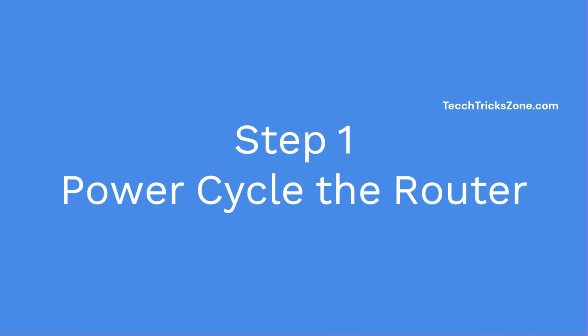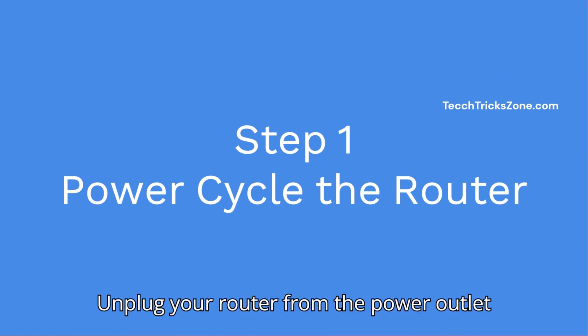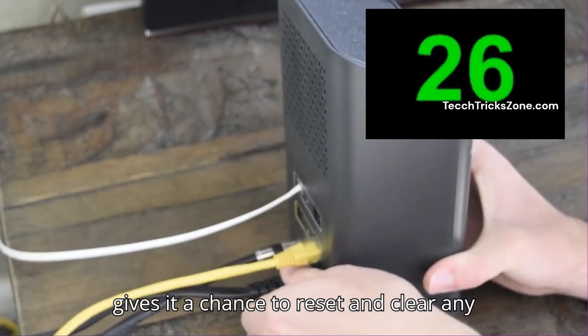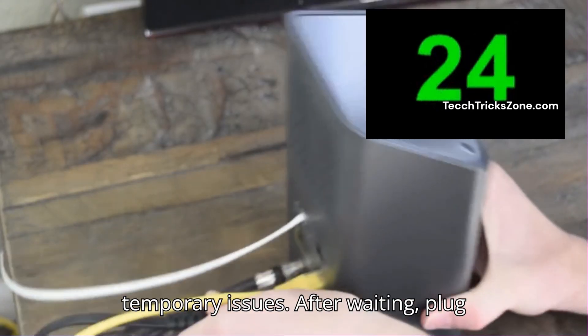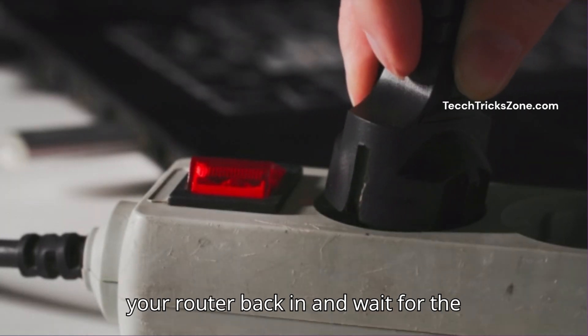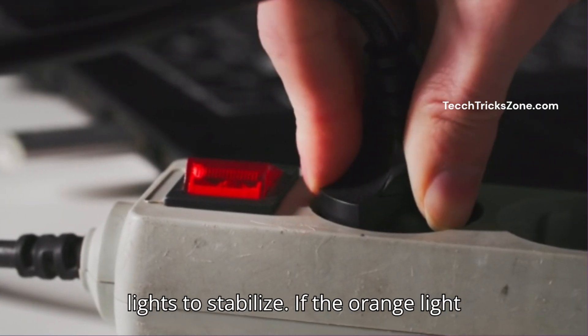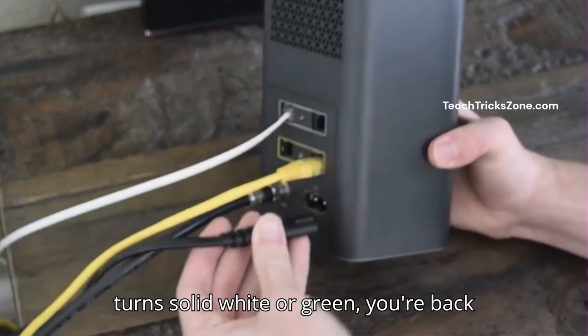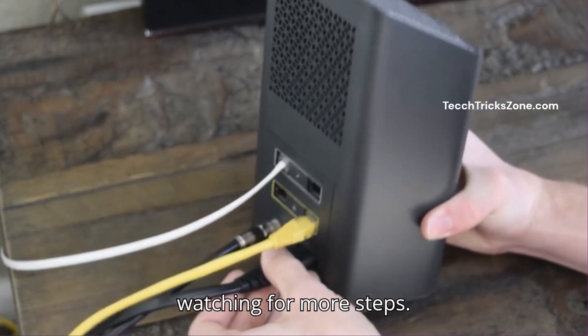Step 1: Power cycle your router. Unplug your router from the power outlet and wait for at least 30 seconds. This gives it a chance to reset and clear any temporary issues. After waiting, plug your router back in and wait for the lights to stabilize. If it shows a solid white or green light, you're back online. If it's still blinking, continue with the next steps.